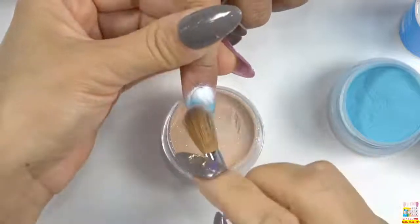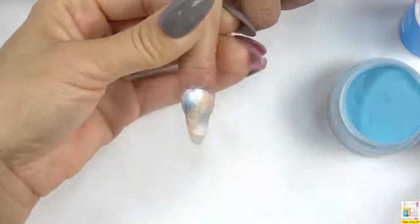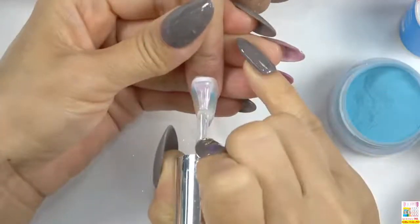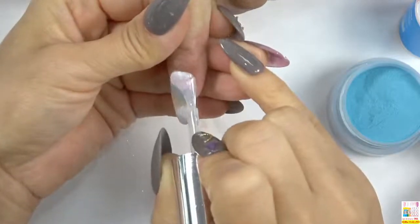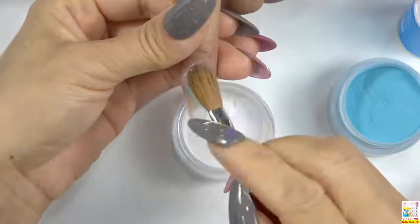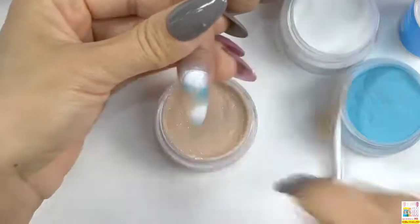Sprinkle it readily and slightly on the nail surface so that it will look more natural. Next is the shimmer nude color number 116. Dip the brush into the color powder and sprinkle it readily. Use this kind of brush to brush the extra powder off. In order to make the color look more solid, we are going to sprinkle it again, so we need to apply another layer of base coat. Once again, we start from the white color — dip the brush into the powder and sprinkle it.